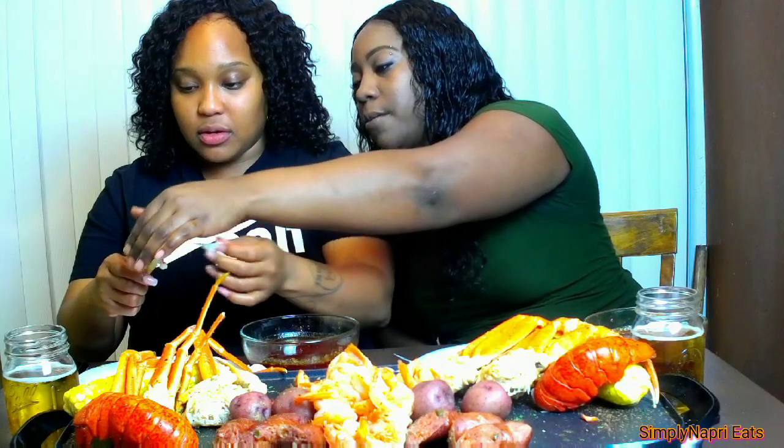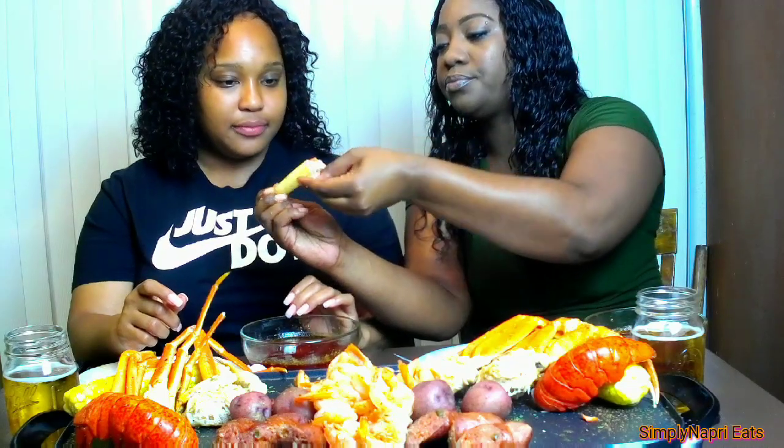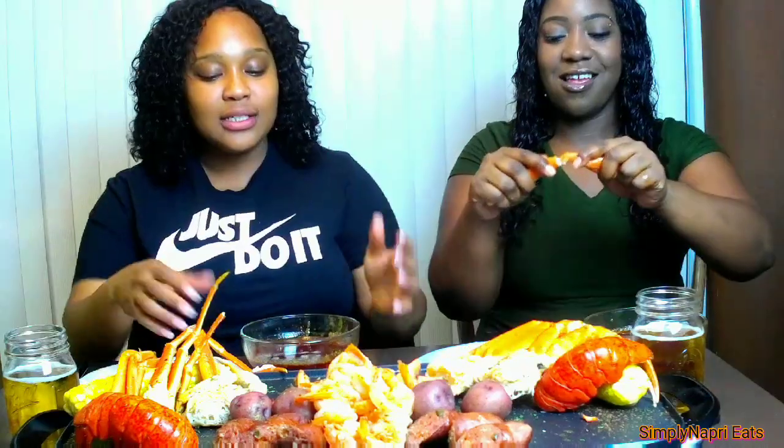Crack the shell down a little bit more, and then gently pull it out — that should come out pretty good. Good meat right there! I'm really tasting the spices now. You said you wanted them spicy, so I'm tasting them now.